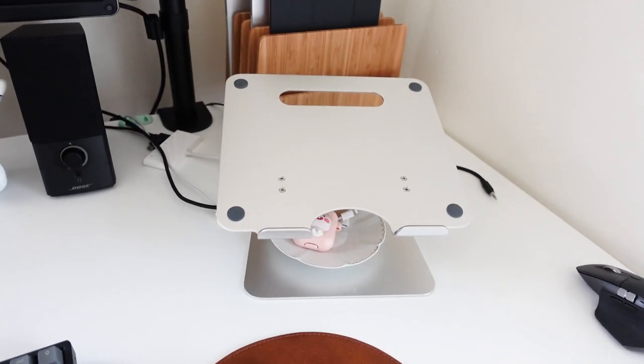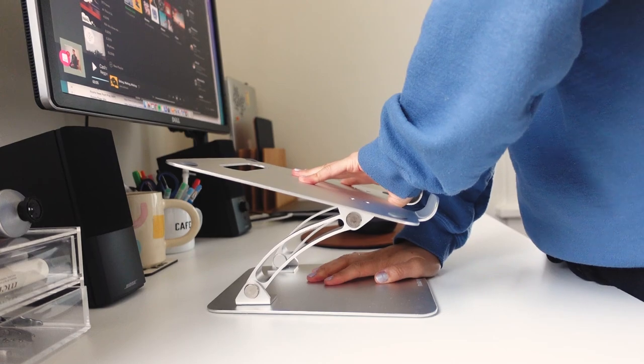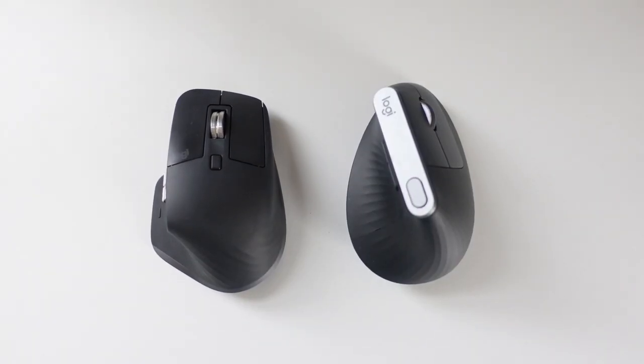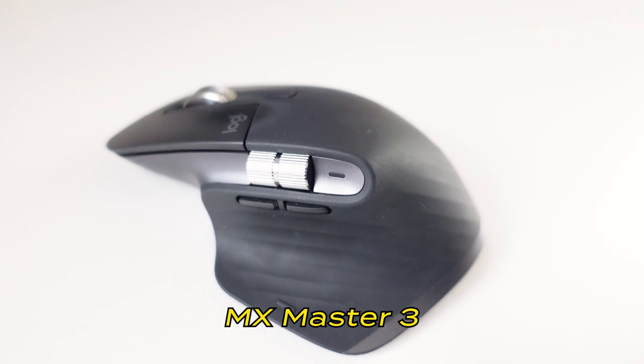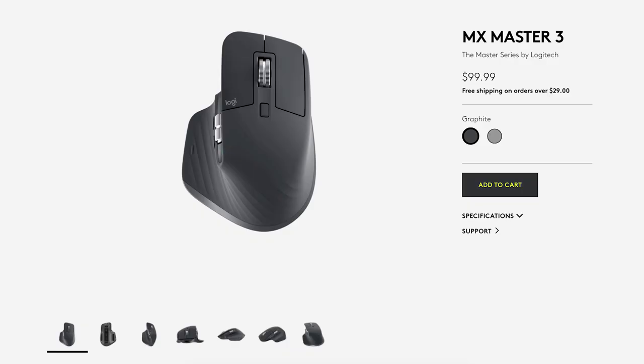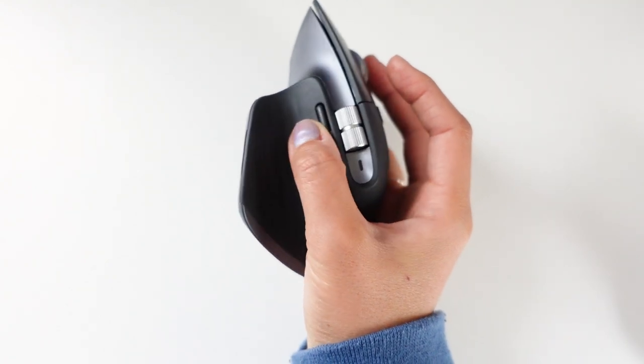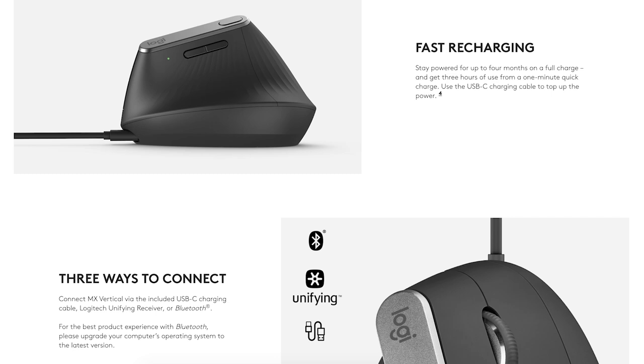This laptop stand is height-adjustable, which is why I chose it over all the others I saw on Amazon. So I have two mice — I used to use the Logitech MX Master 3, which I still love to this day, but I recently purchased the Logitech MX Vertical because the MX Master 3 kept hurting my wrist.